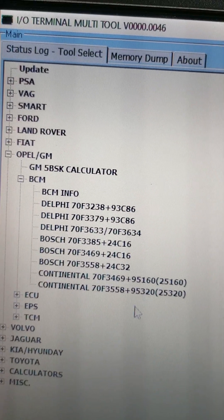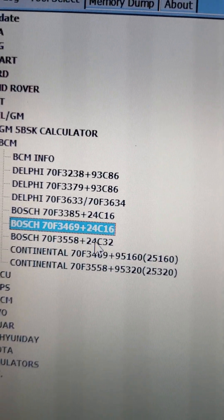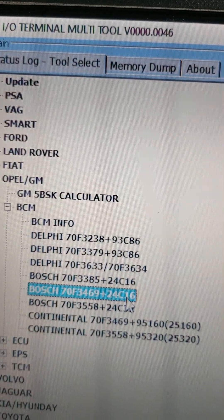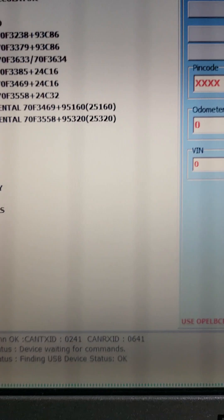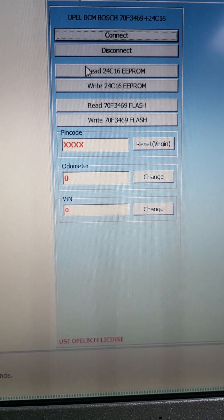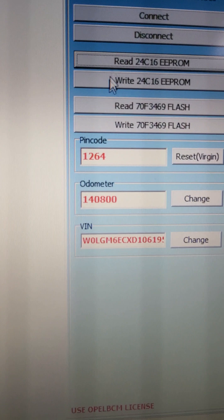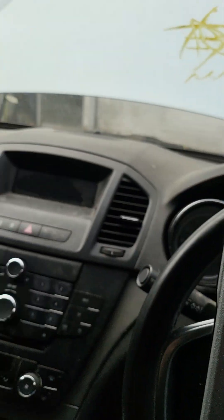The module number is 3469, and the EEPROM is 24C16. Okay, we can choose it. Now we need to connect and read EEPROM. Okay, we have the pin code now. I need to disconnect this tool because we don't need it anymore.